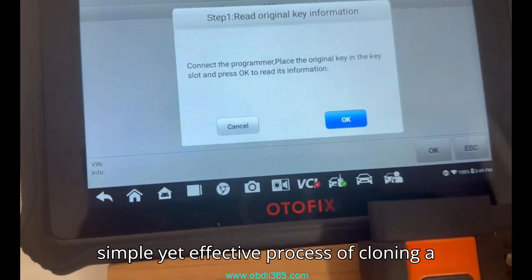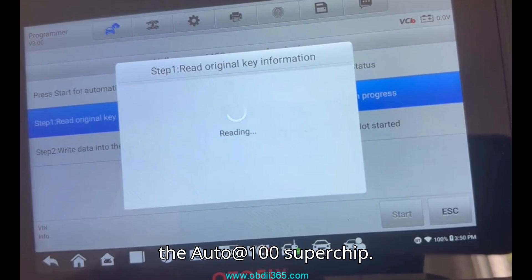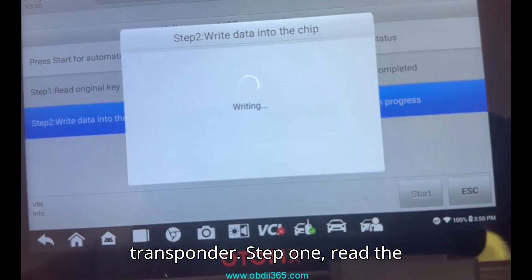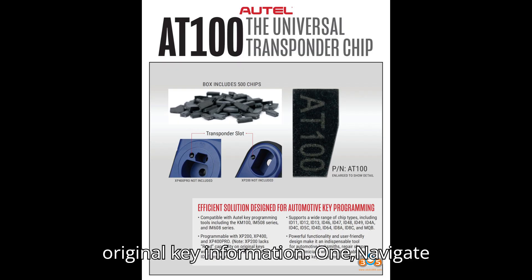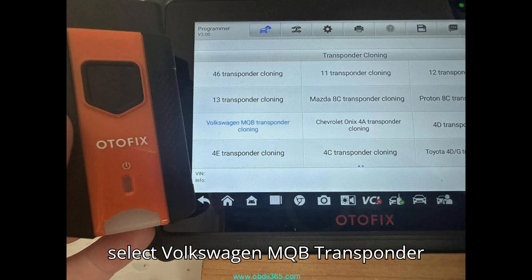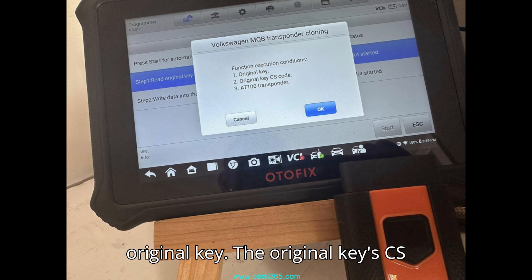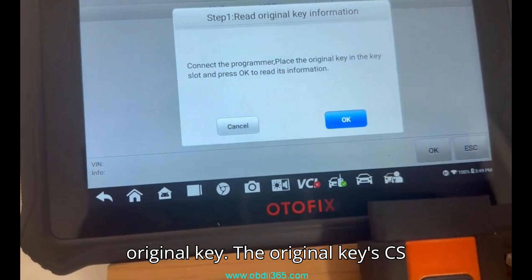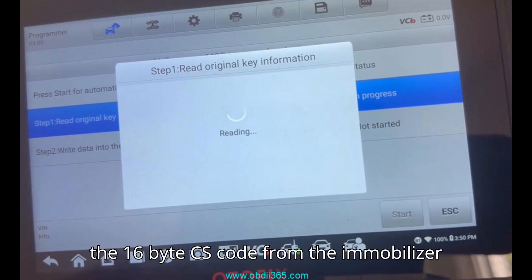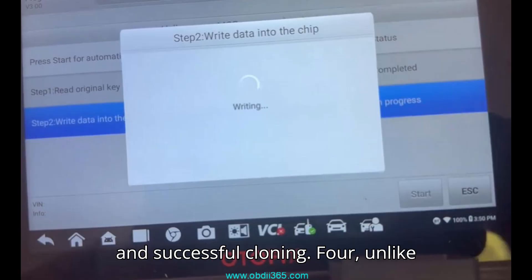Now let's walk through the simple yet effective process of cloning a Volkswagen MQB transponder using the Autle AT100 Superchip. Step 1: Read the original key information. Navigate to the transponder cloning menu and select Volkswagen MQB transponder cloning. Before starting, ensure you have the original key, the original key's CS code, and the AT100 Super transponder chip. The system will prompt you to enter the 16-byte CS code from the immobilizer data — this is crucial for authentication and successful cloning.